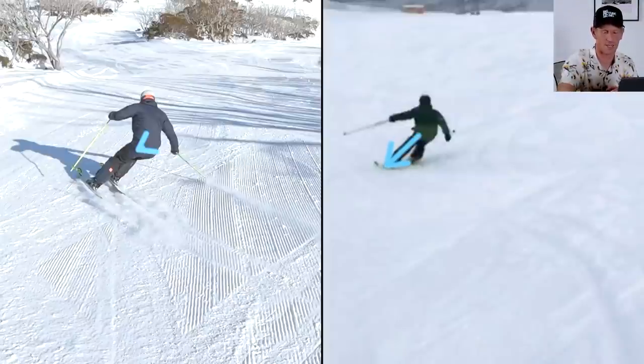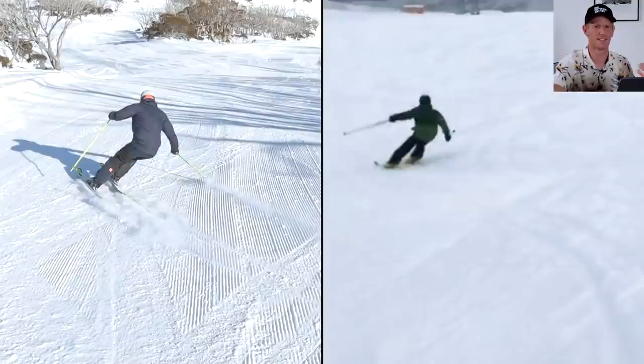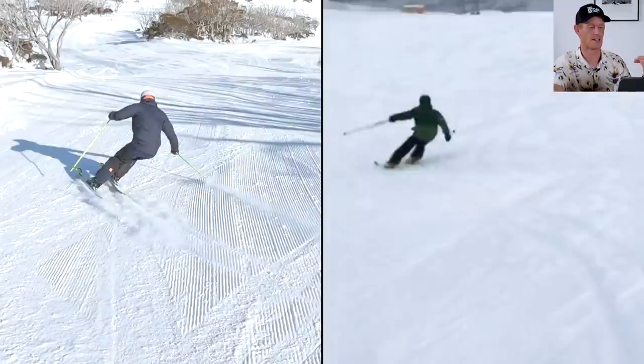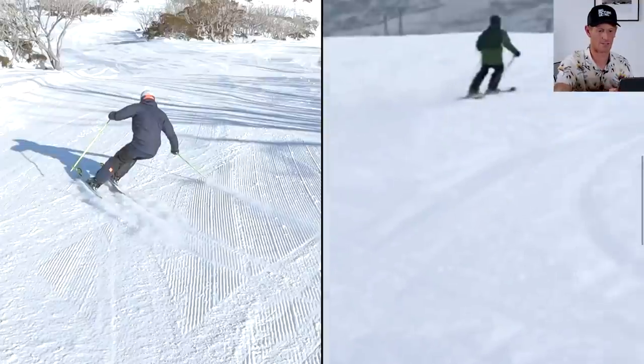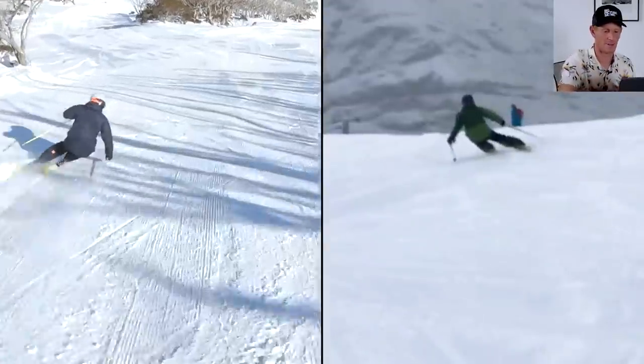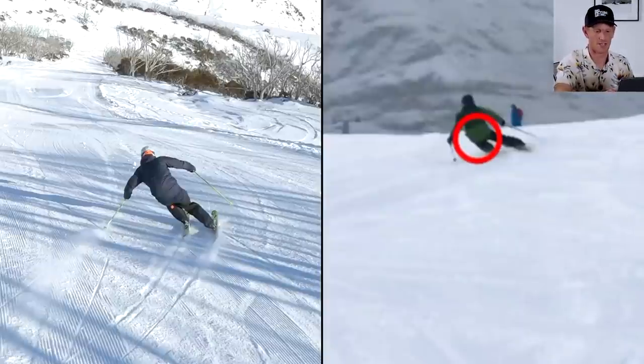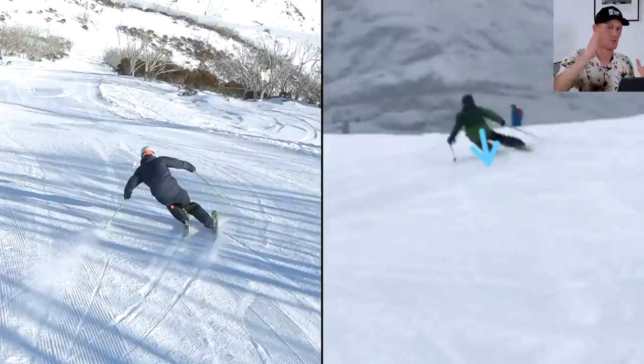It looks like Charlie is pushing to try and maybe bend the ski more or get pressure on it. I often find a lot of advanced skiers think this is what they're trying to do to get more out of the turn. I would suggest Charlie doesn't need to go for such a rapid extension. On the other side you see there's already a stretching out of his outside leg, and compare it to my moment in the turn — it doesn't look like I'm trying to stretch it. Charlie is also having to use his inside ski for support because he's pushed his center of mass a little bit away from the outside ski.